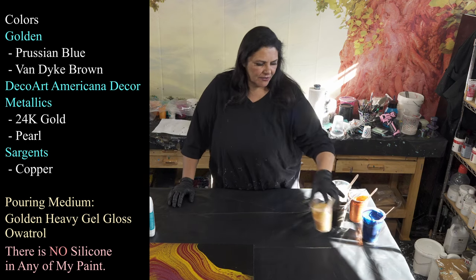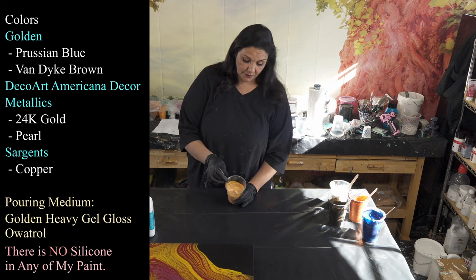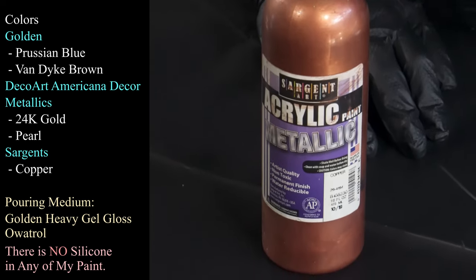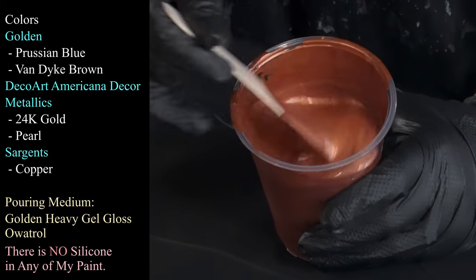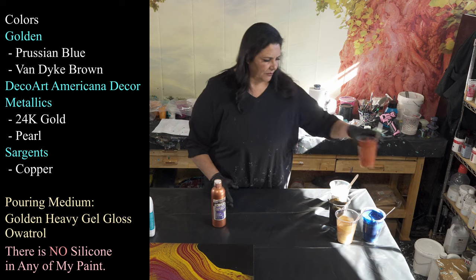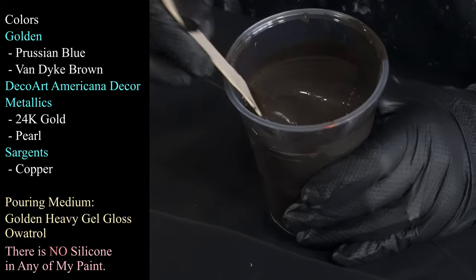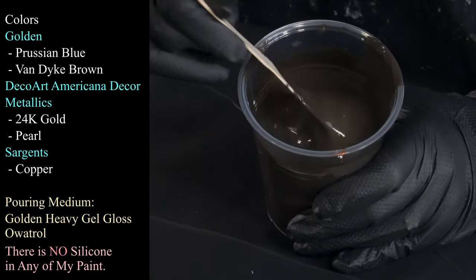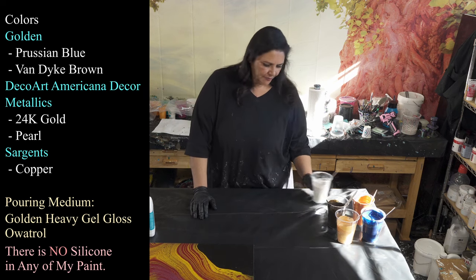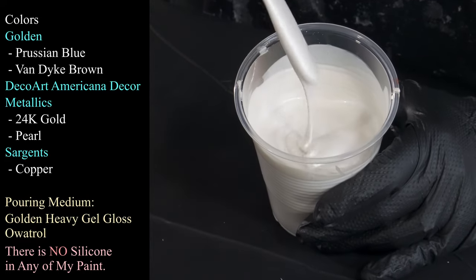I also have some DecoArt Americana Decor Metallics 24 karat gold. There's less in this cup because I wanted those colors to have more presence and use less gold. I'm using Sargent's acrylic metallic paint — the copper — tonight. I'm very excited about this color; it's absolutely stunning and dries so beautifully. We're also using van dyke brown from Golden, which has an amazing gorgeous depth — a beautiful dark espresso richness. I like this darker espresso bean brown, not the milky chocolatey browns.